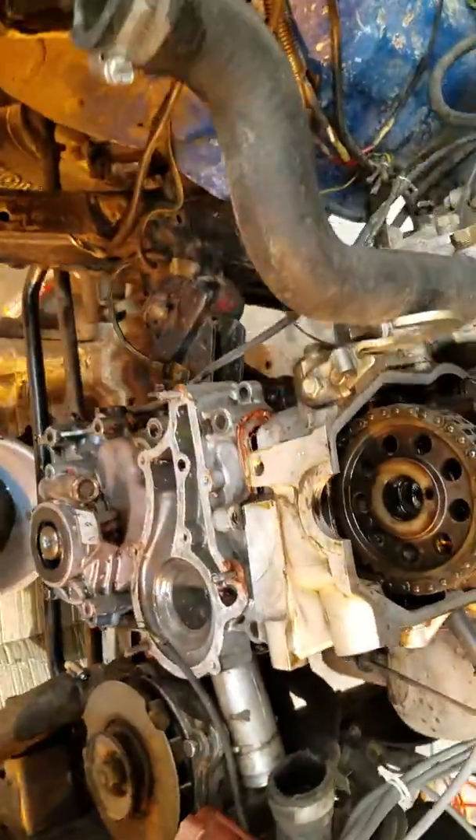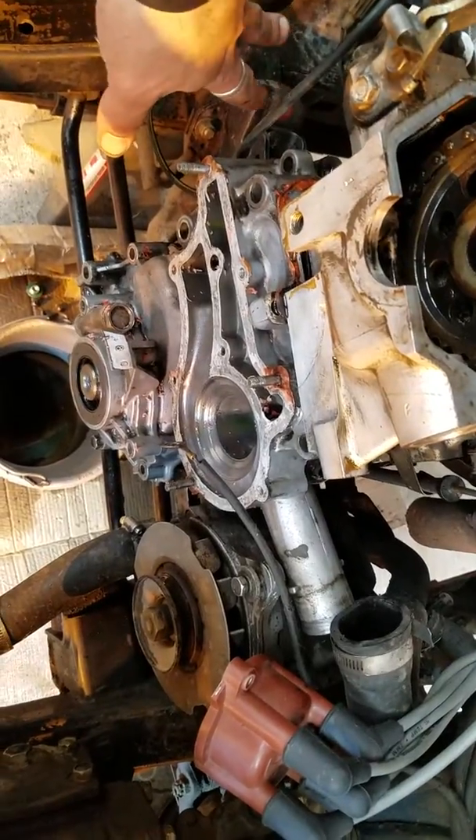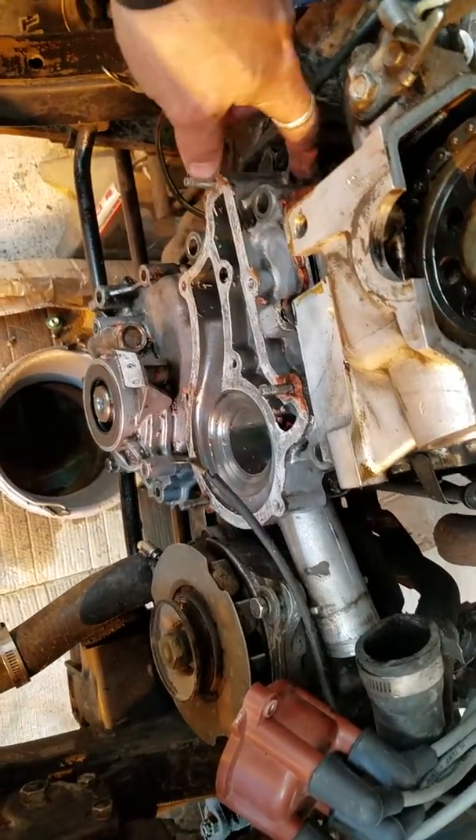What's up YouTube, just another quick update on the '89 Toyota. I got the timing chain cover loose now, and I got all the parts I'm going to need — the timing, the head gasket, and everything else — ready to go.